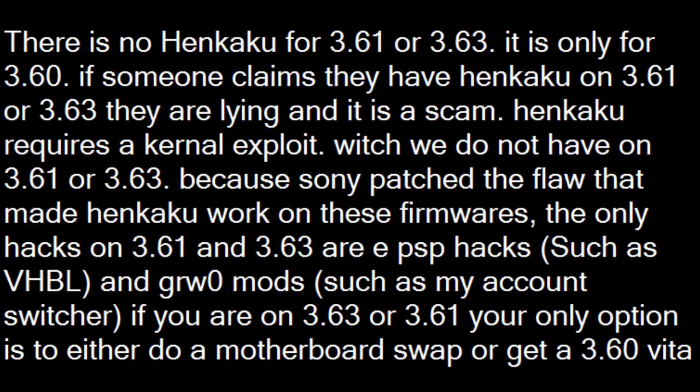Henkaku requires a kernel exploit, which we do not have on 3.61 or 3.63, because Sony patched the flaw that made Henkaku work on these firmwares. The only hacks on 3.61 and 3.63 are EPSP hacks such as VHBL and GRW0 mods such as My Account Switcher.